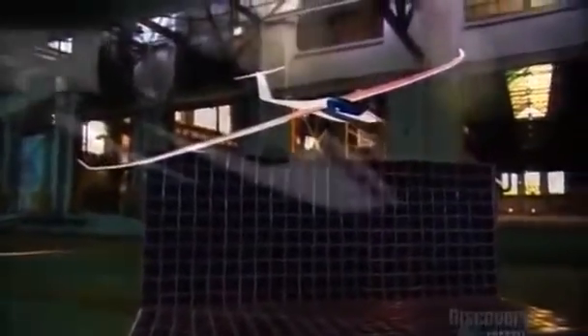Gliding involves flying unpowered aircraft, though some models are fitted with a small engine and propeller, so they have the power to launch into the air on their own. No matter what the model, the sport of gliding is all about the joy of using the forces of the atmosphere to fly higher, faster, and longer.